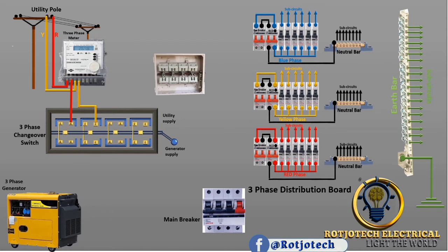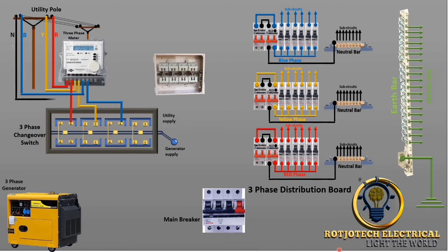Let's continue with the connection. The blue phase, we are going to connect it to the meter, and the output of it will go to the third side of this changeover switch. And also the neutral, which is going to be connected to the last side of this changeover switch.